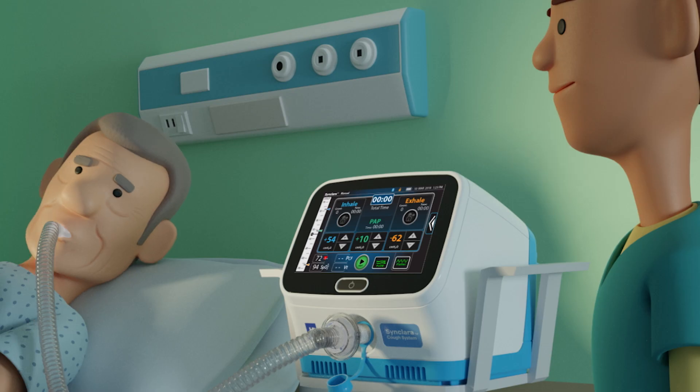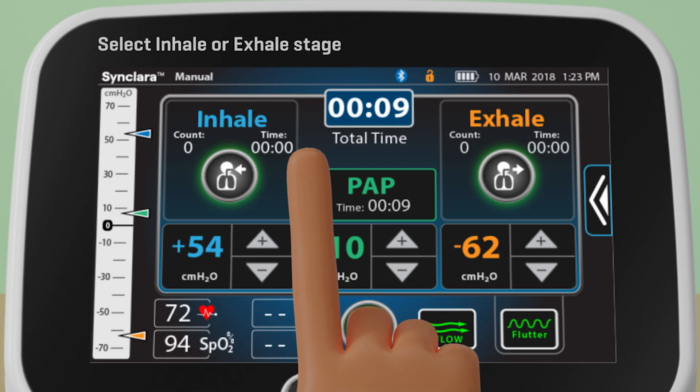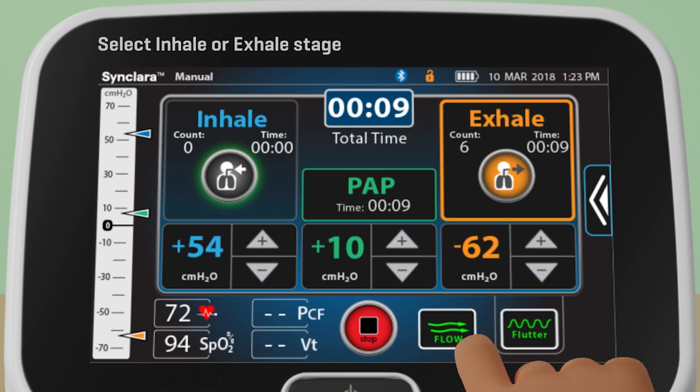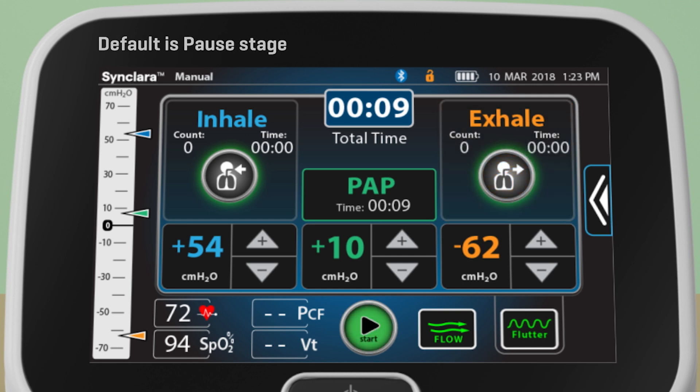When the pressure is ready for therapy, the inhale control will light up. Press and hold the inhale or exhale control to activate the preferred stage. If you don't press any controls, therapy defaults to the pause stage.